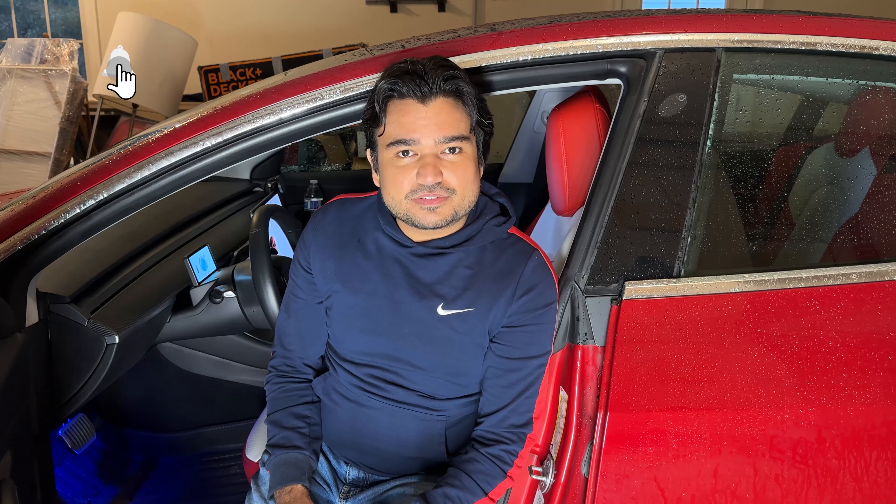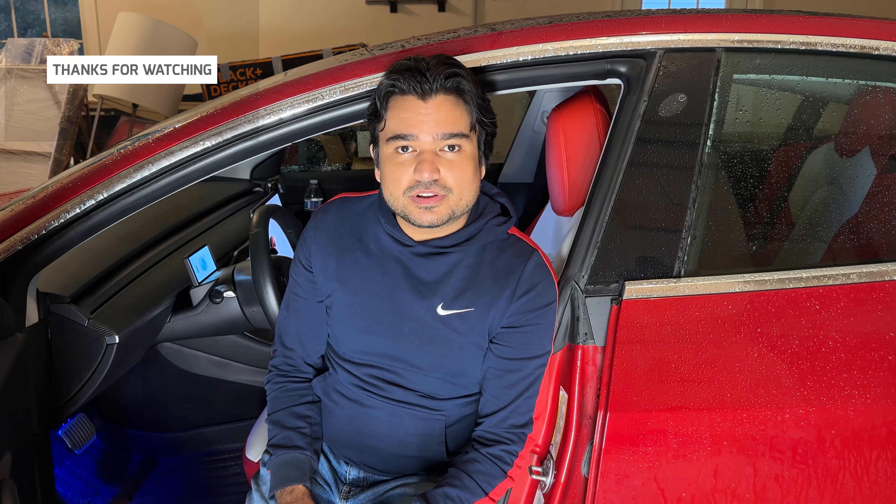Thank you very much for watching this video. I hope you found it helpful. If you did and would like to see more videos like this in the future, please give this video a thumbs up, subscribe to the channel, share our videos with your friends and family, and we'll be back again with another Tesla accessory.